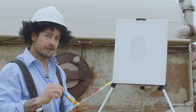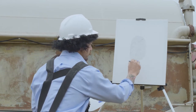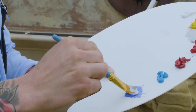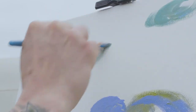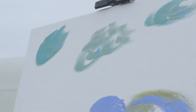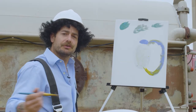Now we're going to move over here and add a little color. Now we're going to come up here and add some happy little clouds. So now that we've finished painting our supplied air respirator, we're going to step over here and show you how it works.